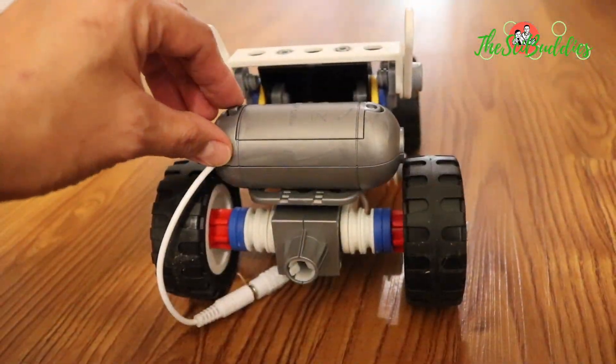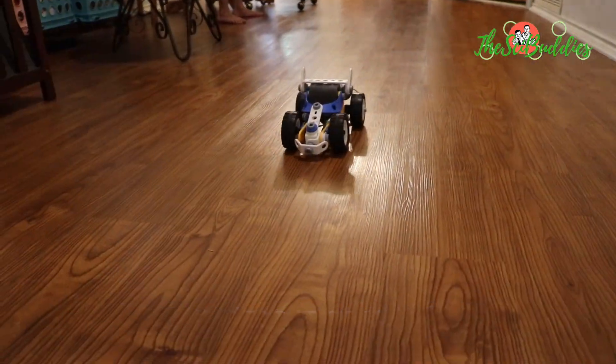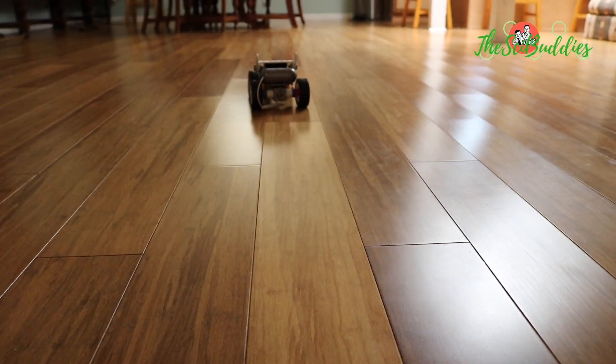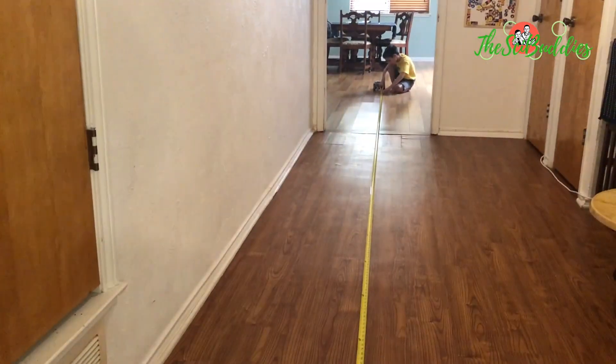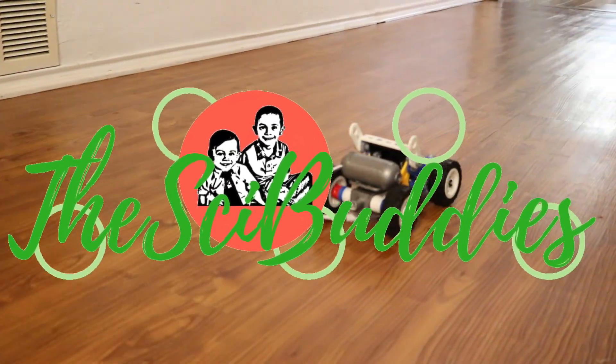One, two, one, go! Three, two, one, zero! Two, one, go! Three, two, one, go! Two, one, go! Five feet! Four feet! Four feet!